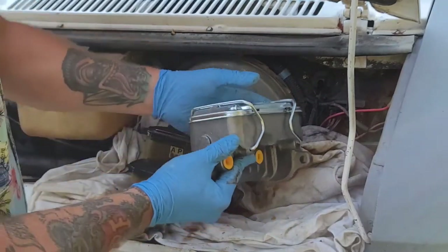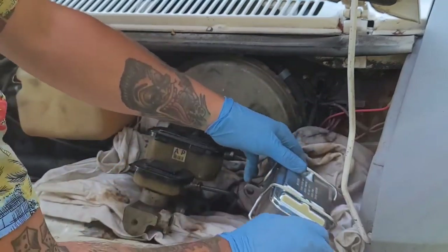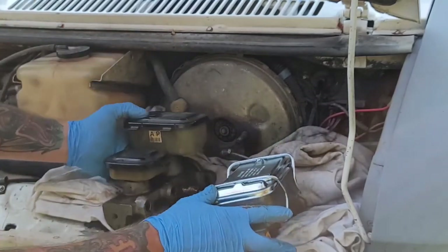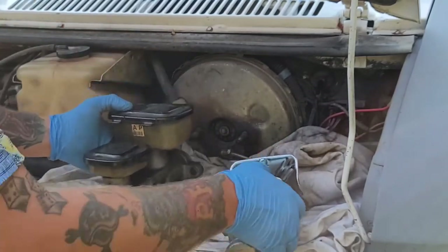This is what the correct one is supposed to look like. I'm not sure how or why the other one ended up on here — maybe that's what they had available. Not sure, but we'll go ahead and put this new one on.